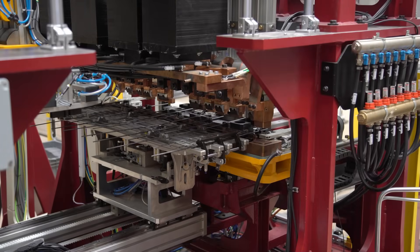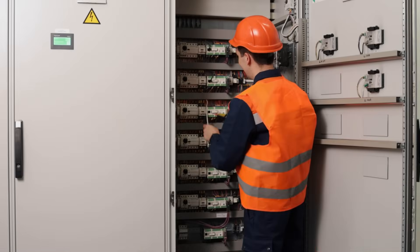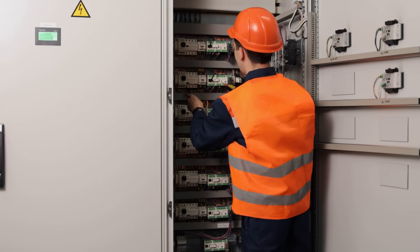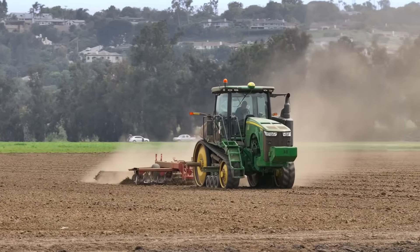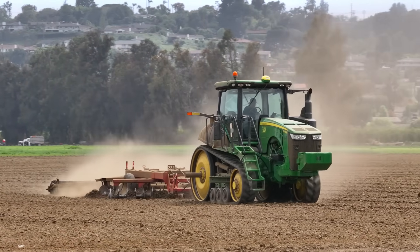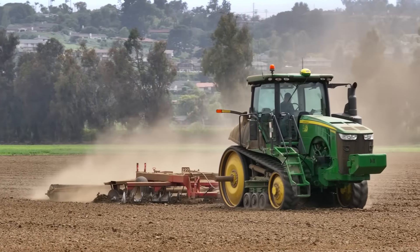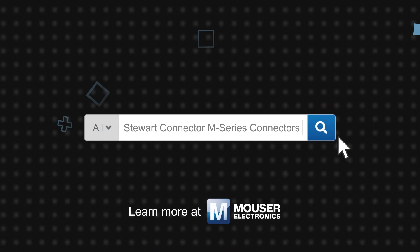Stuart M-Series connectors are suitable for use in industrial automation, measurement and control, and agricultural applications. The variety of M-Series options allows engineers to pick the right connector for the application, whether it has extremely limited space, requires higher power delivery, or needs a balance somewhere in between. Stuart Connector M-Series connectors are available now on mouser.com.